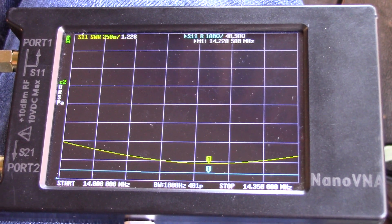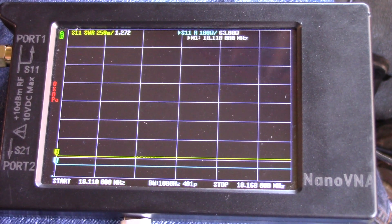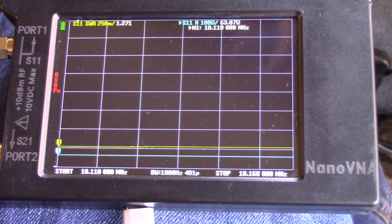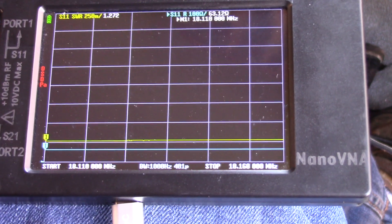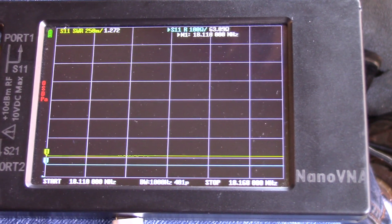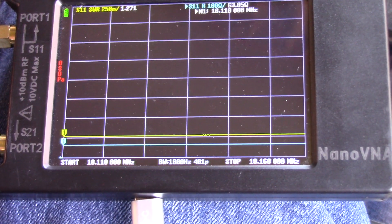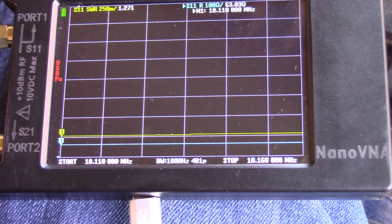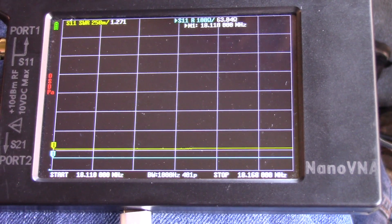Going to go out and change it to 17 meters, then we'll re-measure. I've reconfigured the antenna for the 17-meter band. You can see it's 1.272 pretty much all across the entire band. This is a very narrow band, so there's not going to be a lot of variation, but it's pretty much totally flat across the band.